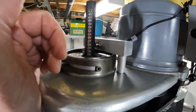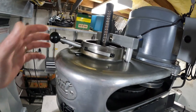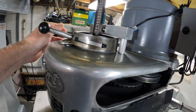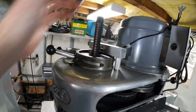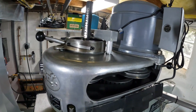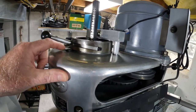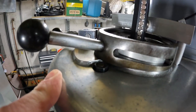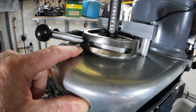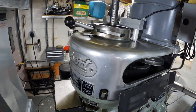I put the hall effect sensor on a mount. The other considerations were I didn't want it to be in the way — you're usually pulling this, using the brake, or tightening the drawbar. I didn't want something in the way. There are studs that stick up — these are the mounts for the spindle brake — and they are threaded into the housing.